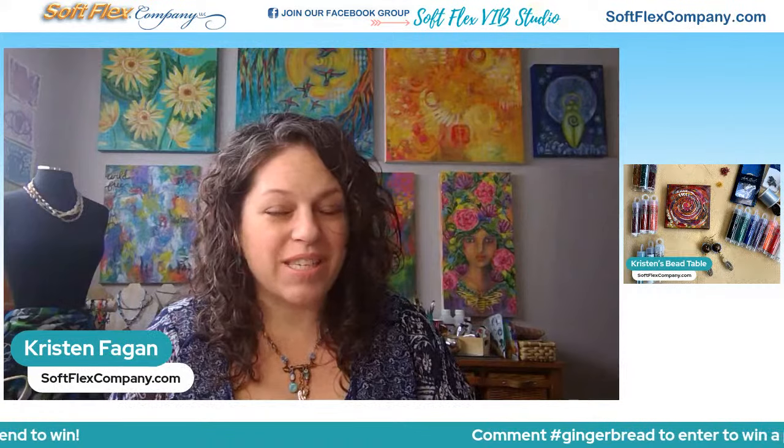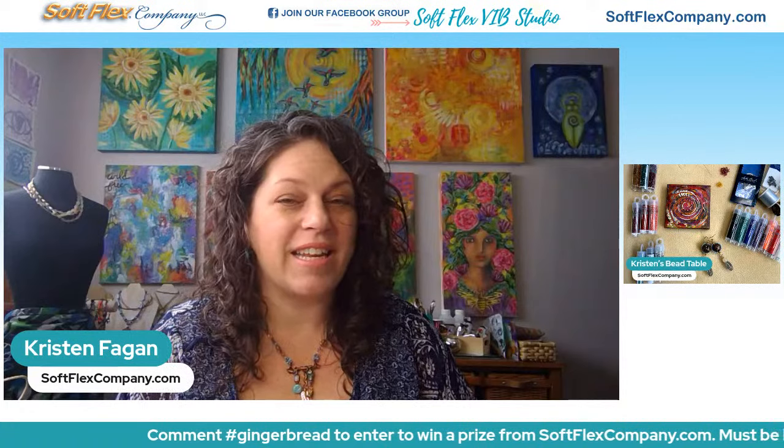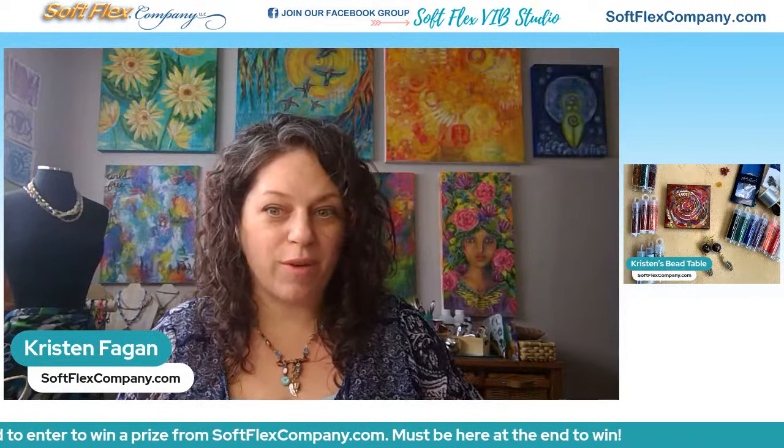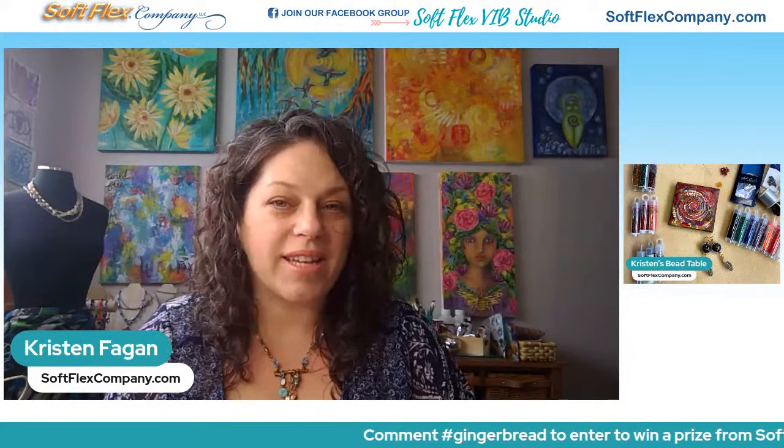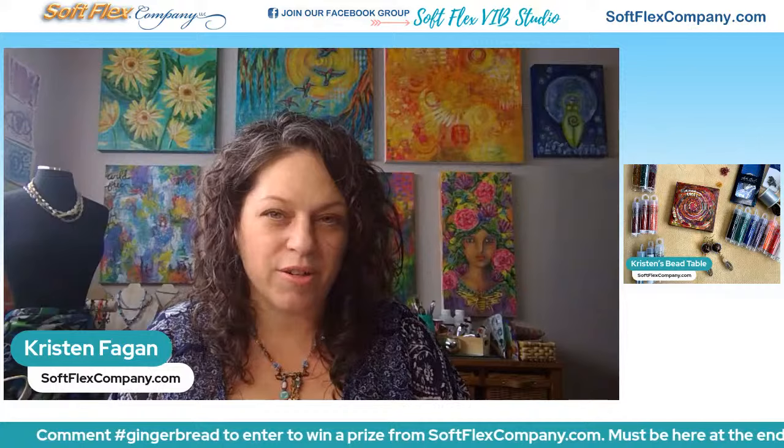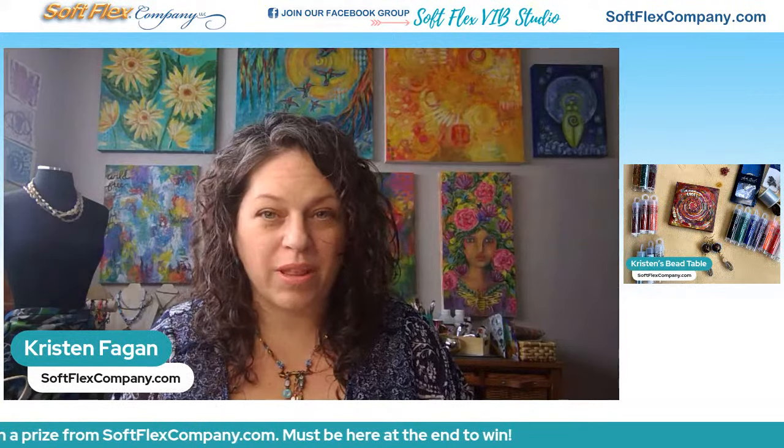I have some seed beads here — the beautiful seed bead curated collection that Danielle put together for us. We've got three of those colors as well as a handful of rainbow colors, and I'm going to share with you how I added some to a small little canvas. We met with Danielle Wicks last week for a really fun beading party and she shared some gorgeous patterns with us. Be sure to check out our blog all about that with links to the pattern document she shared.